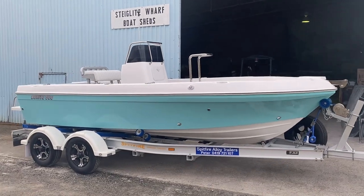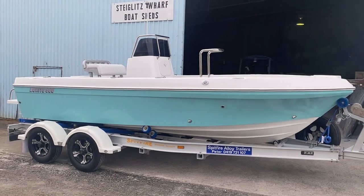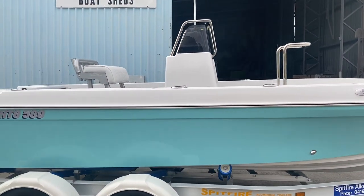Alrighty, just going to give you a quick walkthrough of Brian's 560. This is the latest one to leave. Very special colour this one — aqua blue on the sides.